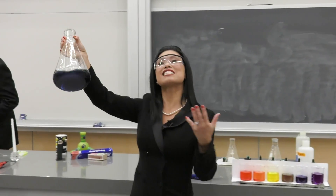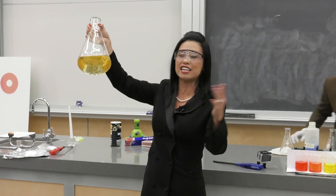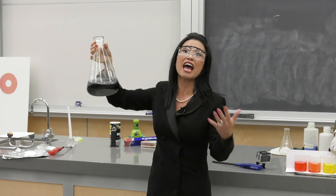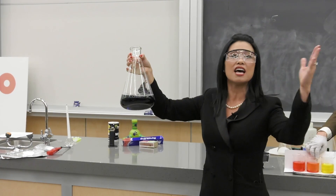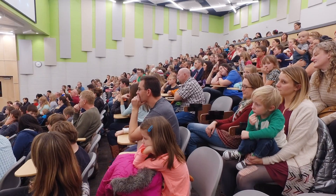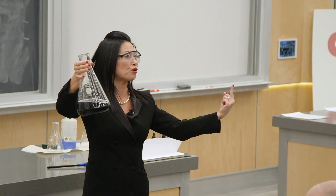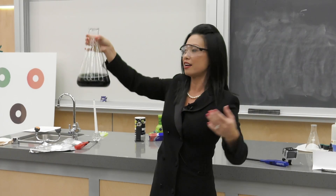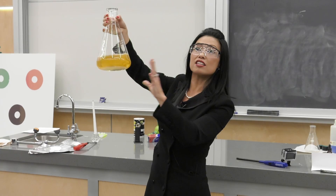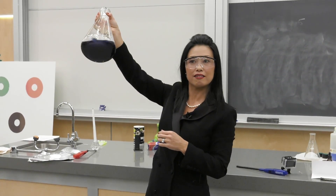This reaction is called an oscillating clock because it oscillates between yellow and blue. We have three reactions: A goes to B — that's yellow-orange — B goes to C — that's blue — and then a loop reaction turns C back into A, and depending on the concentration, that gives us the time each color has. Pretty cool, huh? Thank you.